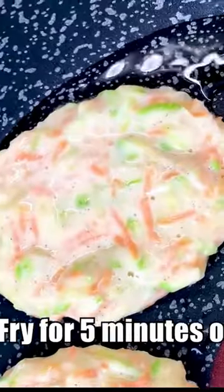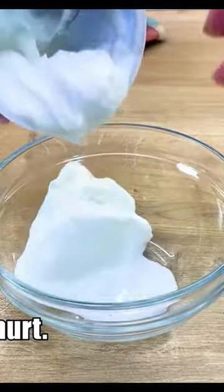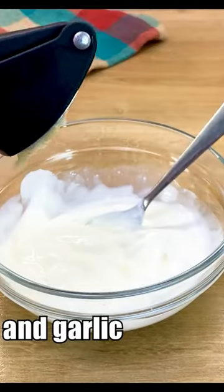Fry for five minutes on both sides. Chop parsley, 200 grams, a pinch of salt and garlic.